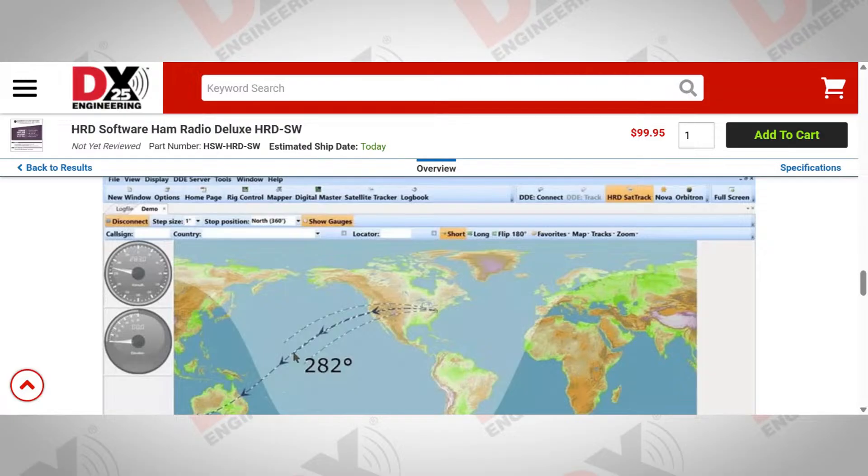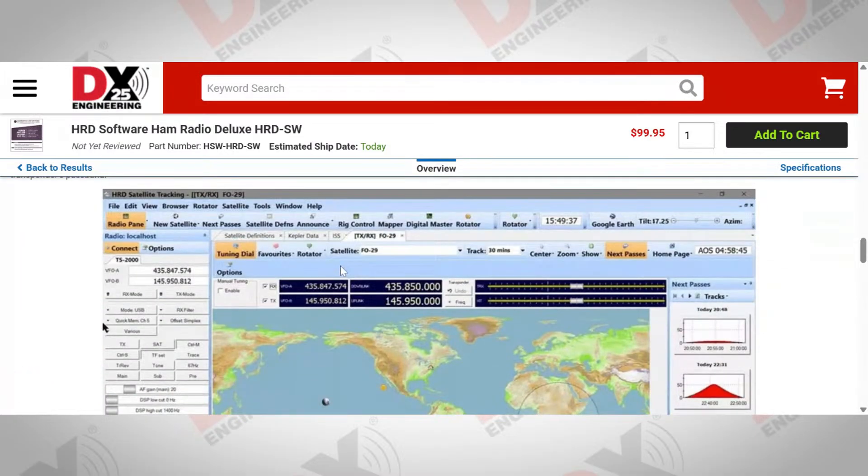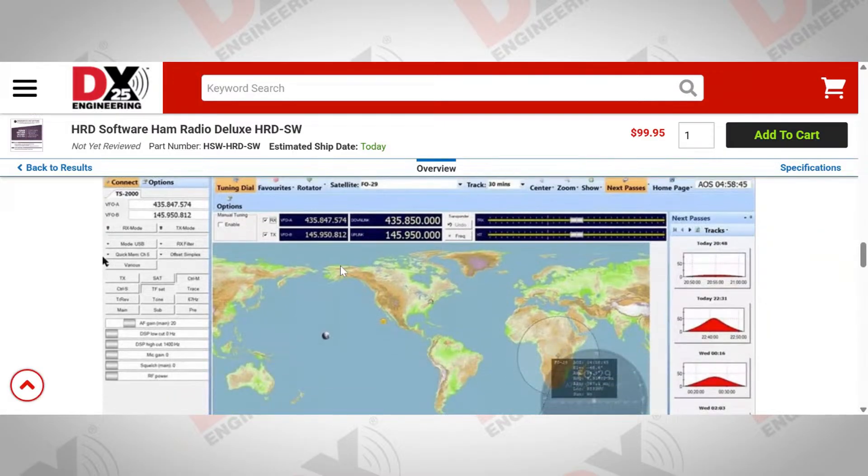With the rotor control program, if you wanted to just aim everything at Europe, you'd drag your mouse over to Europe, double-click, and the rotor will automatically rotate. It also interfaces with all the other applications in the suite — so you can connect it to Logbook, and if you find something in the DX Cluster or HRD Alert that you want to point your beam at, just click it out of Logbook and it'll automatically rotate your rotor to that location. That's the other piece it integrates with — the satellite tracking application. I've got a couple of YouTube videos on our YouTube channel from when I was living in Australia; it's a lot of fun because when you're the DX, people start calling you.